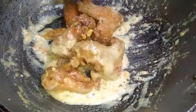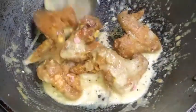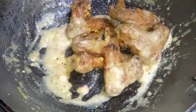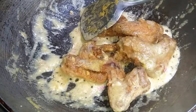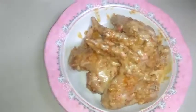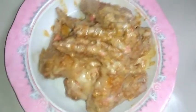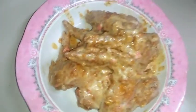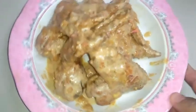So, ready to serve is our salted chicken. Ready to serve. This is our finished product — our Salted Chicken Wings. Still glistening with sauce. Let's plate it, guys. Sarap! Ready to eat.